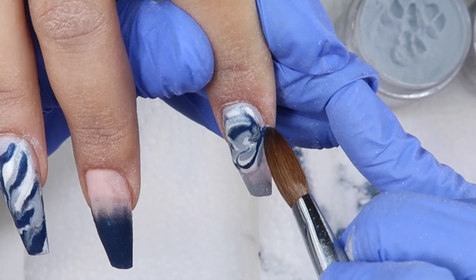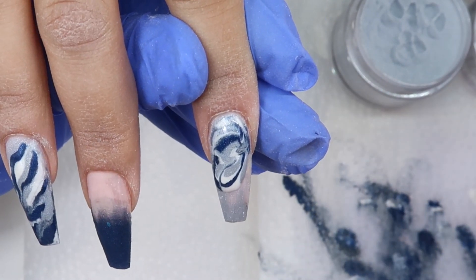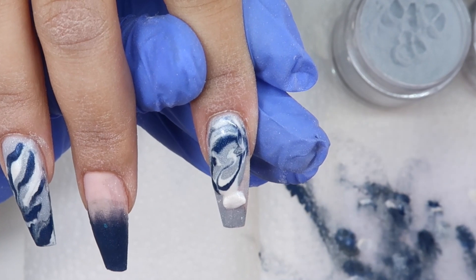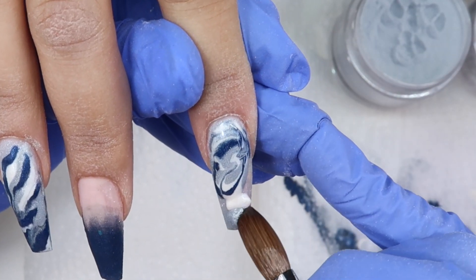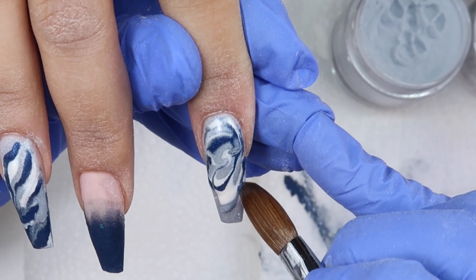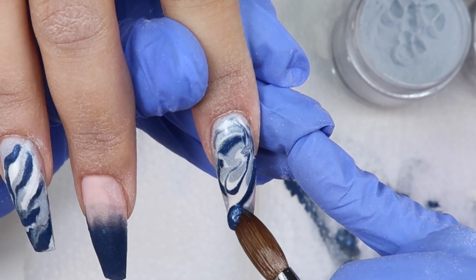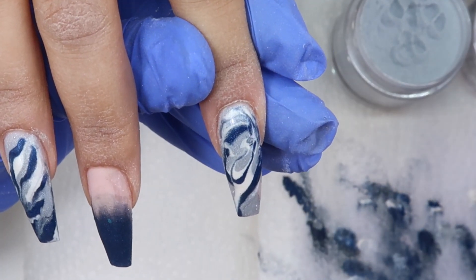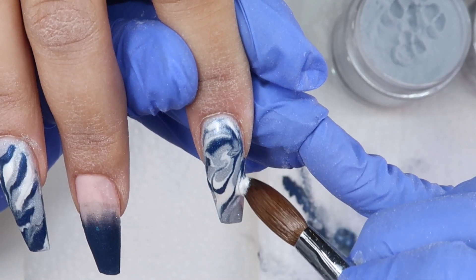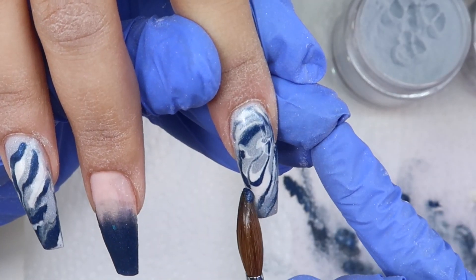I just thought this gray and blue design would be the perfect autumn design — something a little different than the greens and the browns. This is definitely still an autumn look even though it's a little different. Also, sorry I've been a little MIA — I'm back now and ready to film. I've got a lot of fun stuff planned for the month and I'm super excited to get some more videos out for you guys.